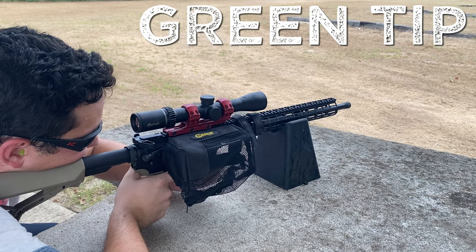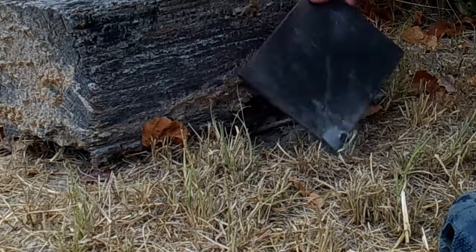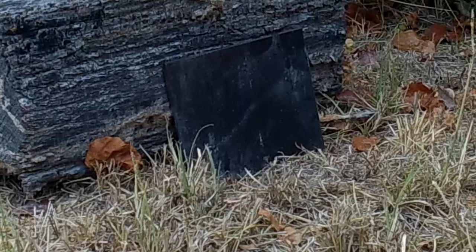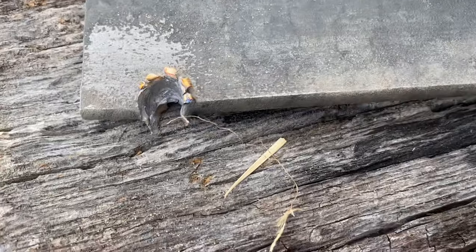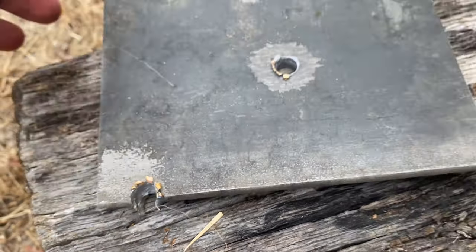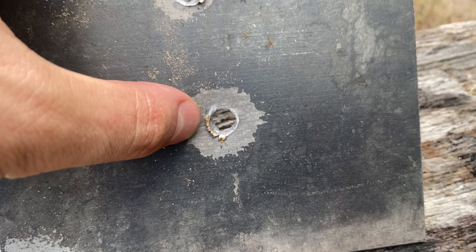If neither a Green Tip nor an FMJ can penetrate this steel plate then we're going to have a really short video, so let's hope that they both penetrate the quarter-inch steel plate. Shooting steel can be really dangerous so don't try this at home. The second Green Tip was good to go and it went straight through, as did the 55 grain FMJ. Now let's step it up to that 3/8 inch plate.